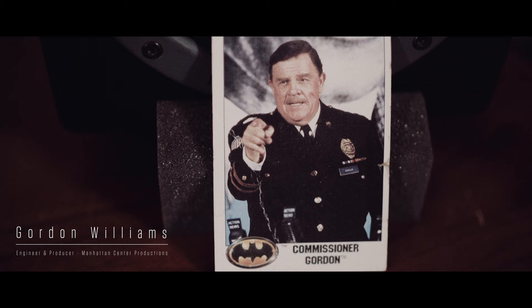My first thought was, what am I going to use a meter for? And after using it in the studio, we were joking, but it's really like, how can you work without it? My name is Gordon Williams, professionally known as Commissioner Gordon. I'm an engineer and producer, and here with TC Electronic.